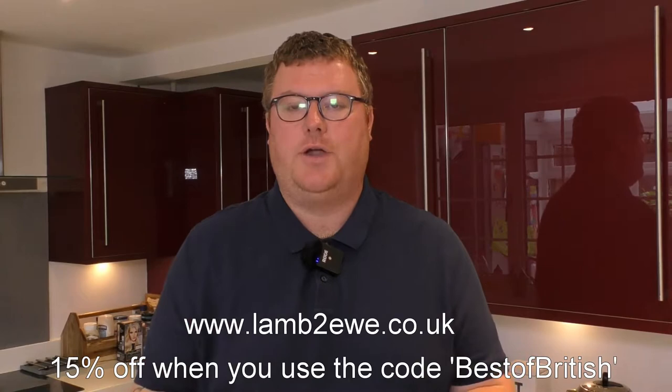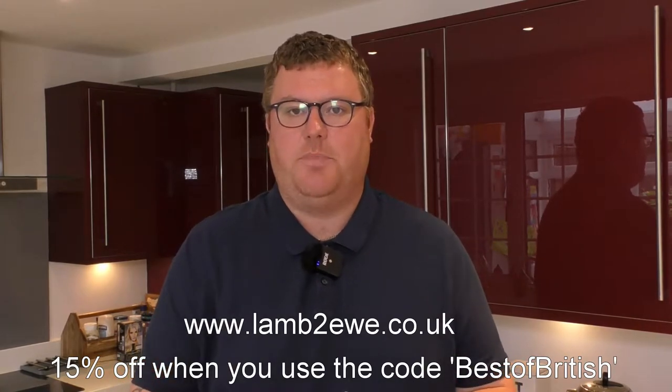Hi everybody, welcome to Best of British Blackwell. Today we're going to be cooking a lovely dish for you. I'm going to be using some of the produce sent to me by Lamb2You — details of the company down below. Don't forget, if you want to place an order with Lamb2You, they're doing a special promotion for Best of British Blackwell subscribers: you will get 15% off your order if you use the discount code Best of British.